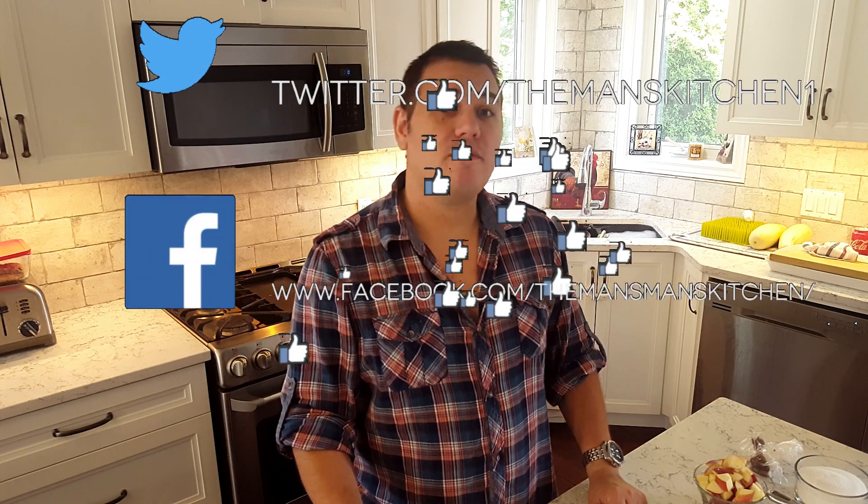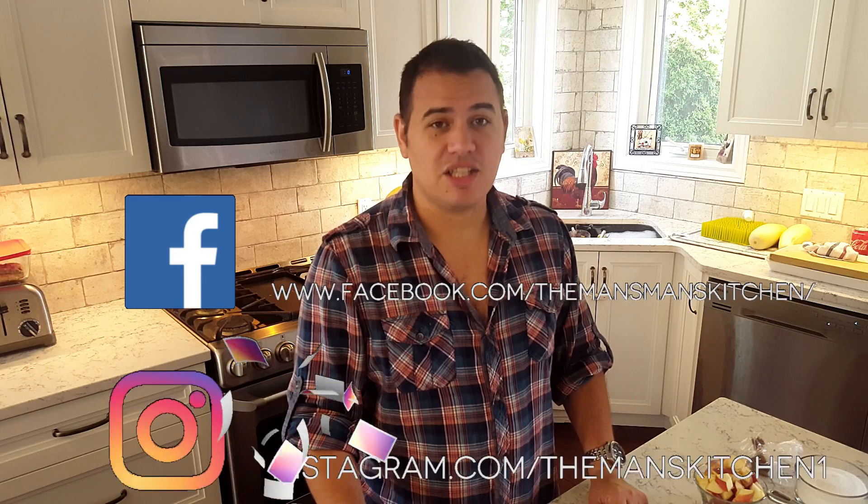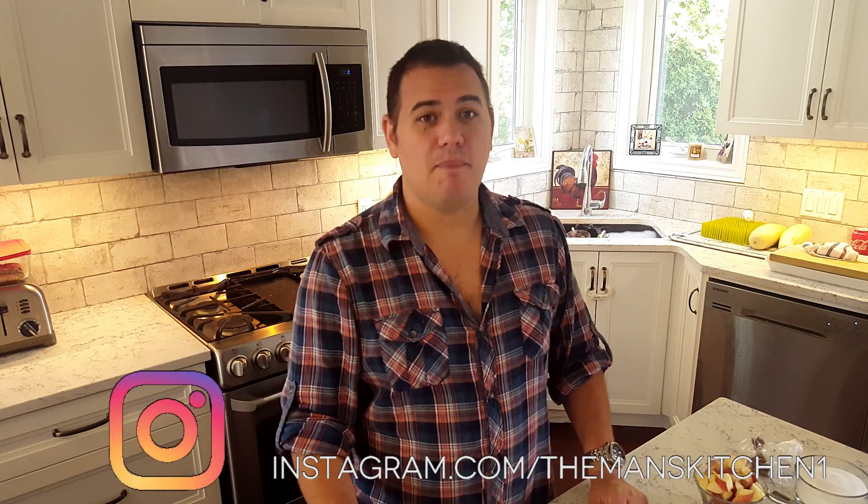Now that we're back, if you like my channel, please hit the subscribe button. To get notifications from YouTube, click the bell. Follow me on social media on Twitter, Facebook, and Instagram so you can get updates about my future videos.